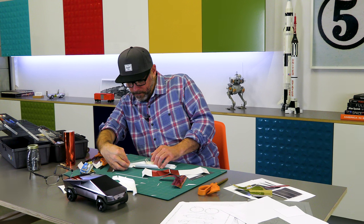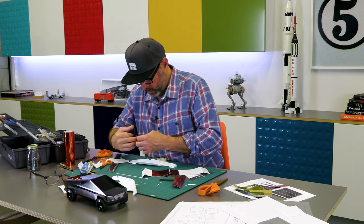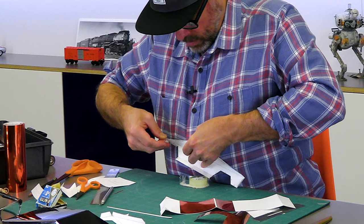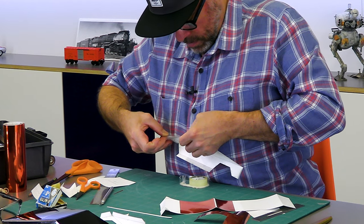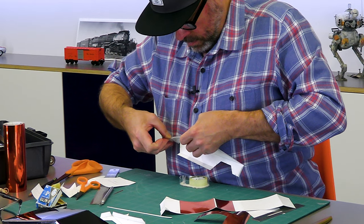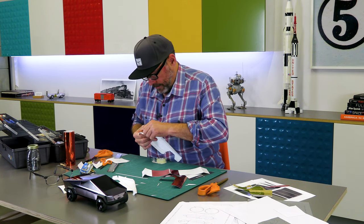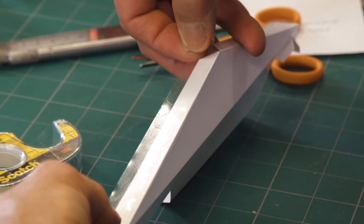The paper model Cybertruck by DIY Designer uses a liquid or gel adhesive, which probably allows great opportunities for repositioning parts. But I'm worried about accidentally getting any glue on this white surface that would start to collect dirt. So I'm using permanent double-sided tape as an alternative, and I really appreciate the effect I'm getting out of that.